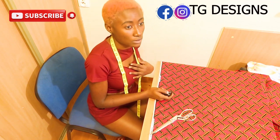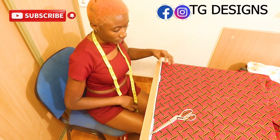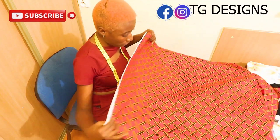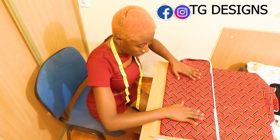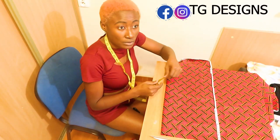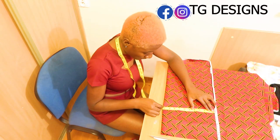Hi guys, welcome to my channel. In today's video I'm going to be showing you guys how to make your ankara t-shirts. If this is your first time coming to my channel, thanks a lot — don't forget to give this video a thumbs up, like, share and subscribe.